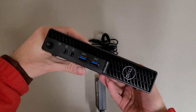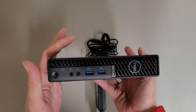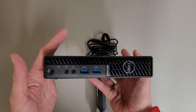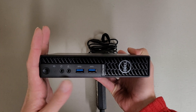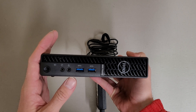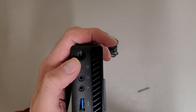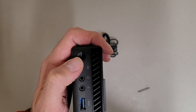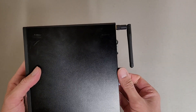I wanted to do a quick video on this Dell Optiplex 3080 micro. The problem is these won't turn on for people, and if you're lucky the power button will blink and give you a blink code. If it gives you three amber and one white, that means the CMOS battery died and that's why it won't turn on.